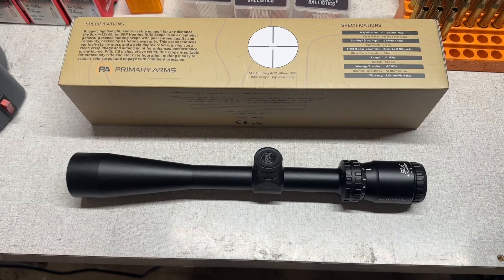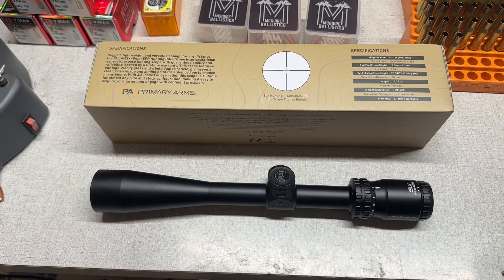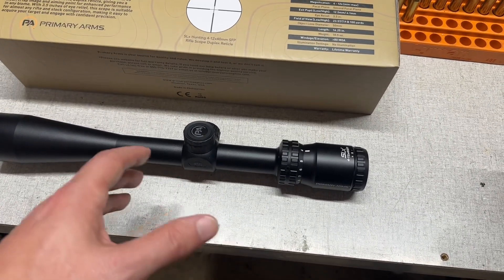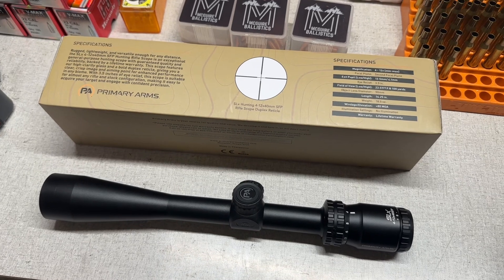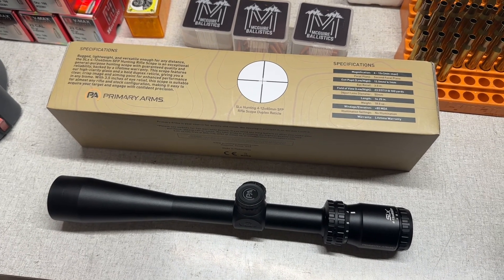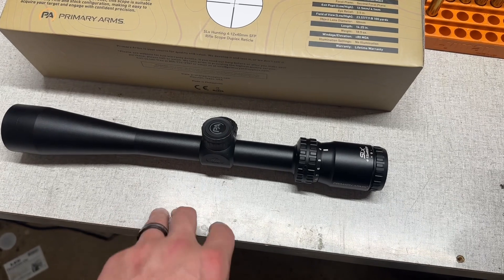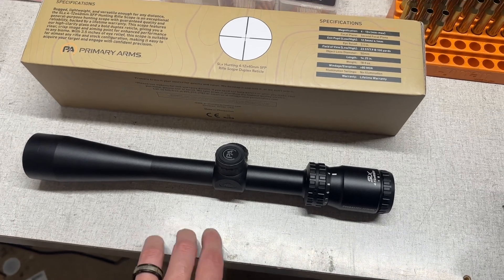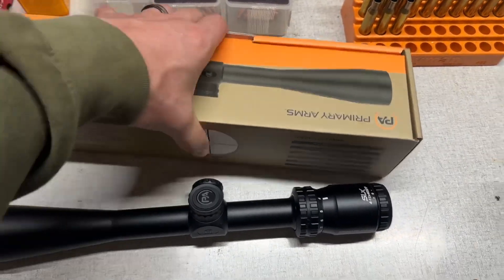I've actually had these for several weeks now — got them pretty quickly after Black Friday — but just haven't done anything with them yet. It's a 4-12x magnification range, good for more traditional hunting distances with the duplex reticle. I know a lot of people hunt at extended ranges and want more capability built into the reticle. This scope also does not have a parallax adjustment — it's parallax-free at 100 or 150 yards, I can't remember which.